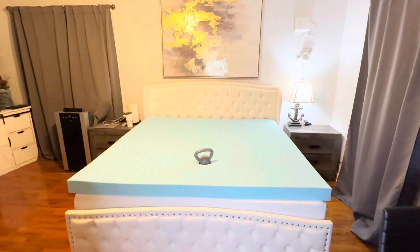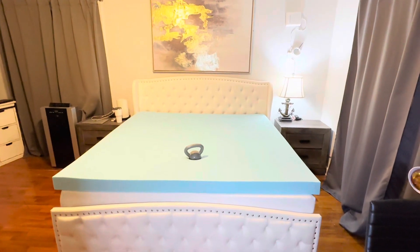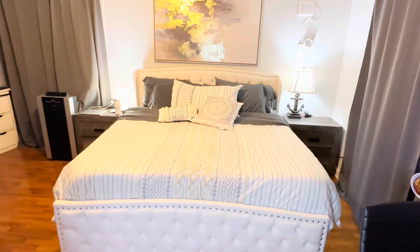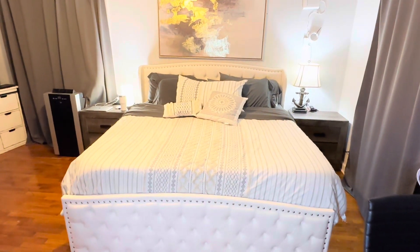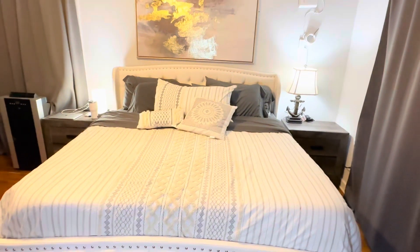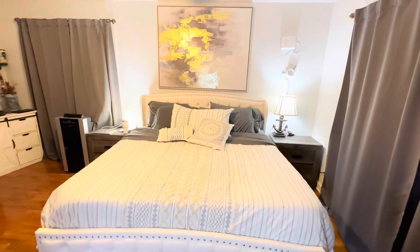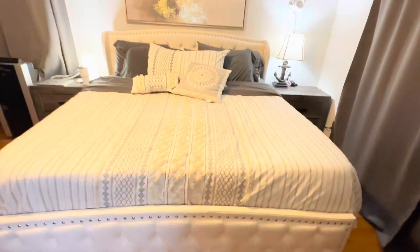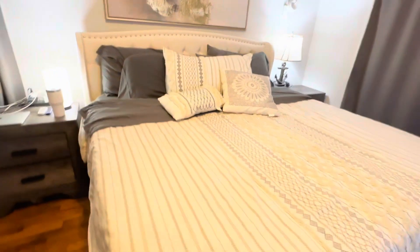Now I can't make any claims, but I'll tell you a little bit about what the listing talks about with the gel-infused and pressure relief. The mattress topper features gel-infused memory foam, and with the perforations in the design, that's supposed to enhance the airflow and create a cooler, more comfortable sleeping environment.